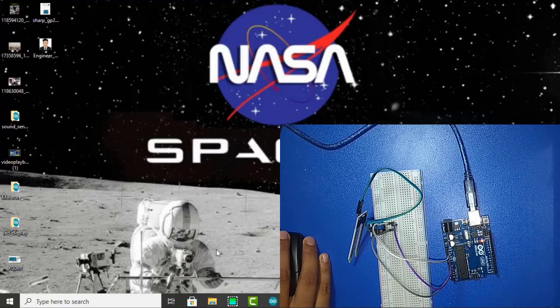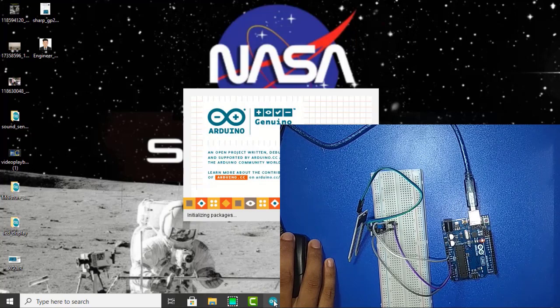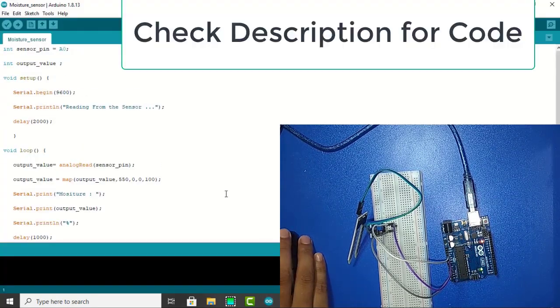Now I am going to open the Arduino software. And this is the code — apply it here.